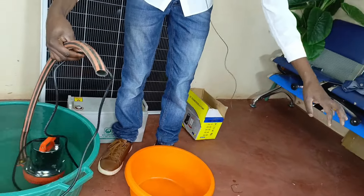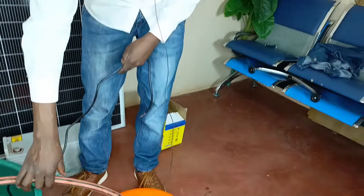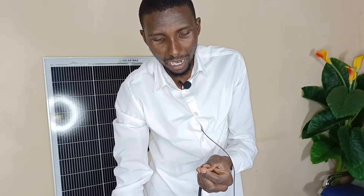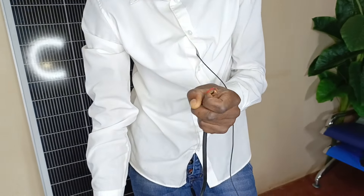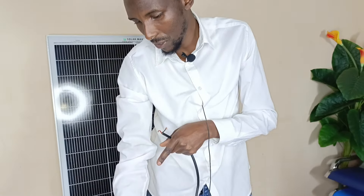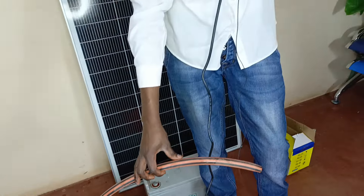I can also maybe use a separate point to draw out the water. One of the things to consider with these submersible pumps: first, if it's DC, remember you should always take care not to mismatch the polarities. Also, never let it run dry — that is also a very big problem. I should not let it run when it's not having any water, as that would be a big problem. Those are the two main things to consider with DC and solar pumps.